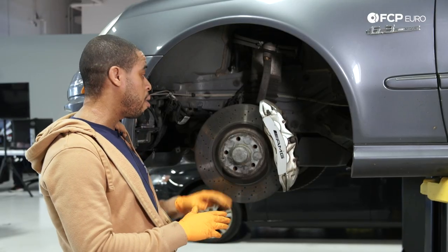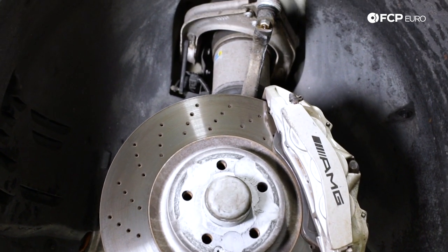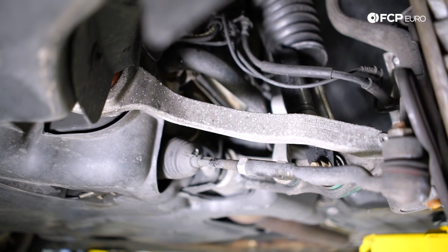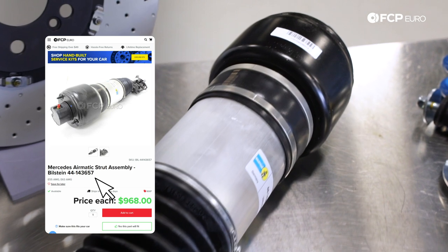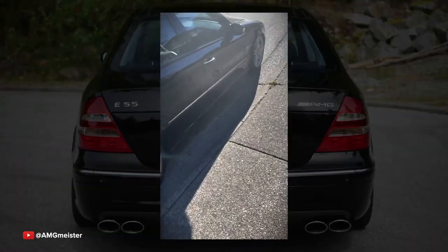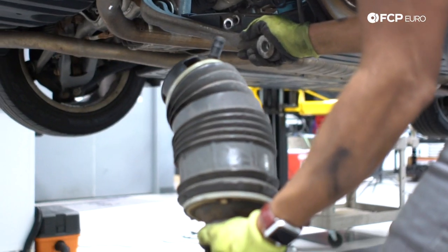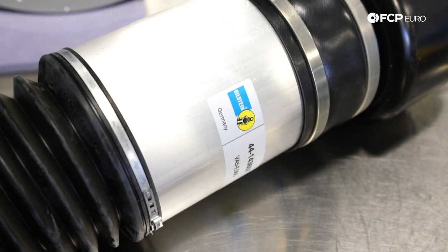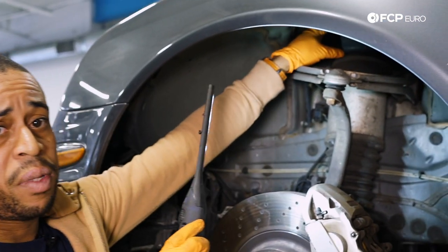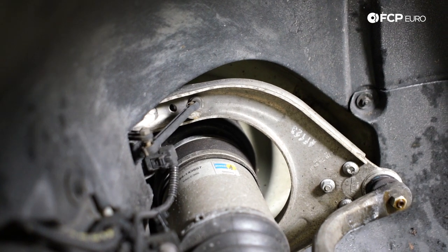Now that we've talked about the brake system, we're going to jump into suspension. The 211s came with a double wishbone suspension — upper control arm and two lower control arms. All AMG models came equipped with Airmatic suspension. One of the things that is very common on a vehicle with higher miles is to come out and see one corner much lower than the other. The most common culprit is going to be your air strut in the front. This air strut is a full assembly containing the solenoid, which allows the computer to send air into the strut or release it, and your strut mount up top. A knocking noise in the suspension while driving that doesn't feel well damped — that's going to be your strut assembly.